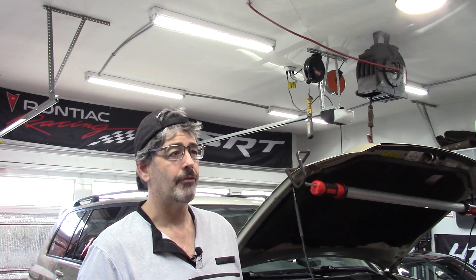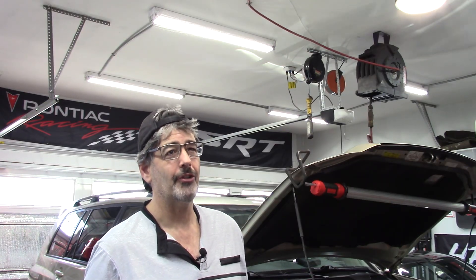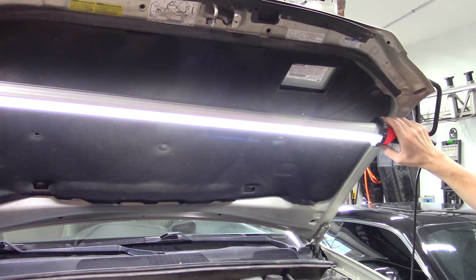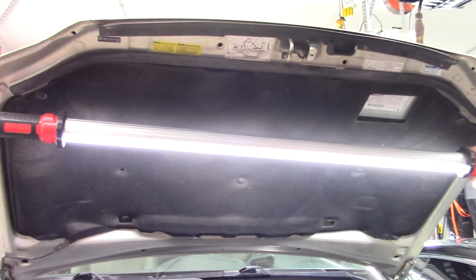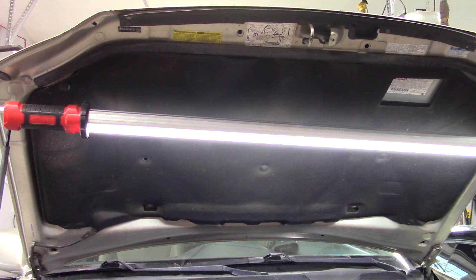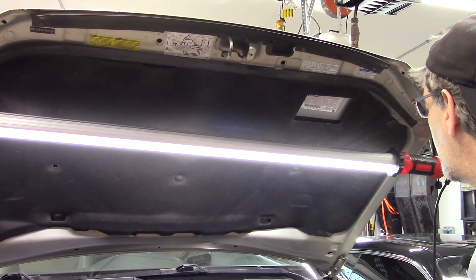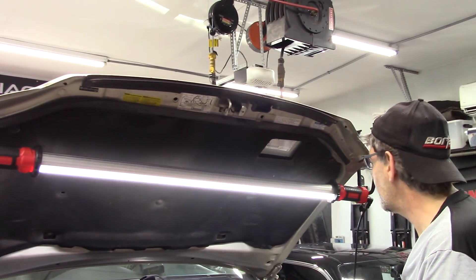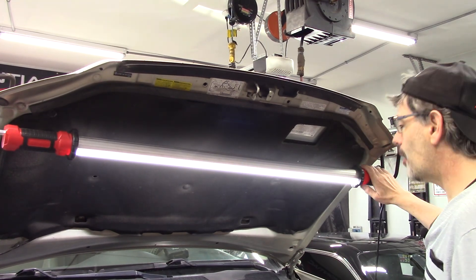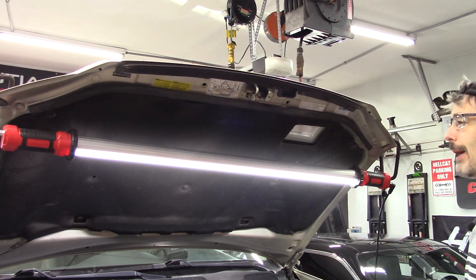The right tools are going to make this simple — without them, this is an exercise in frustration. First, a quick note on this light called the 'Lightsaber' — it has two settings and is rechargeable, but honestly it's not particularly bright, the charge only lasts about an hour, and it's not something I'm recommending. We'll try to find something better in the future.